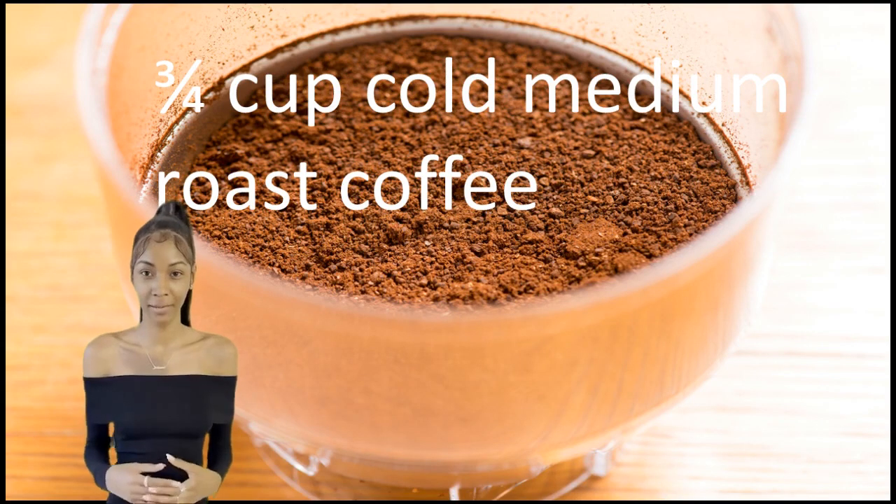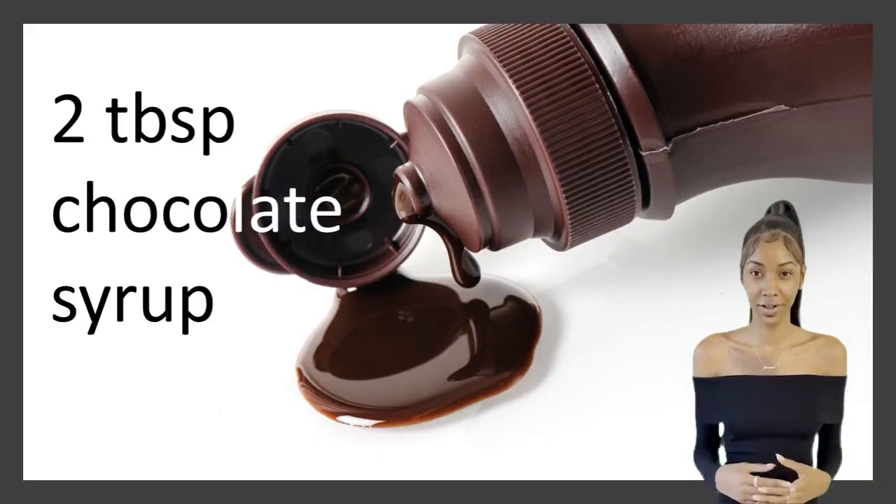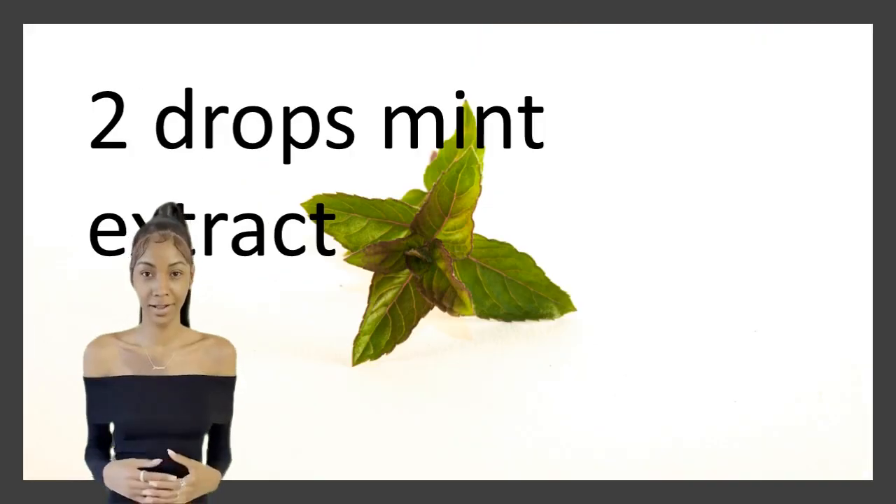Icy mocha mint. 3 quarters cup cold medium roast coffee, 1 quarter cup milk, 2 tablespoon chocolate syrup, 2 drops mint extract.